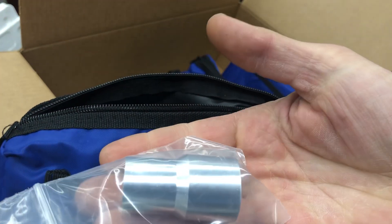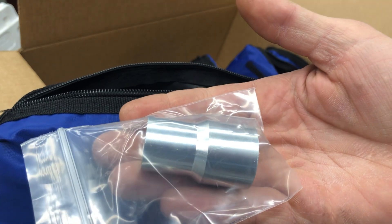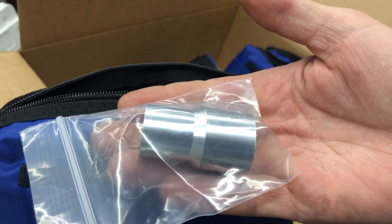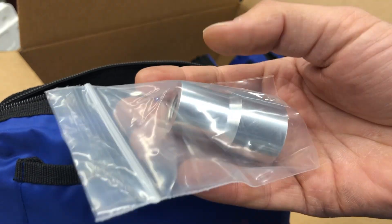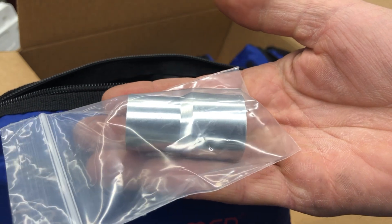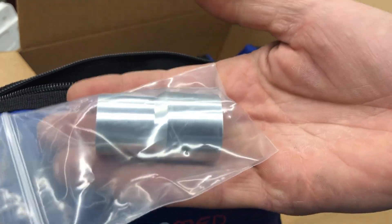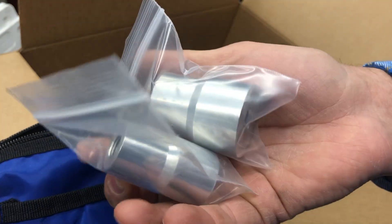You're going to get this adapter as well. This small size is going to be for stock elite carbs, stock Delordos, Delordos size intake manifold, Stage Six, the smaller ones for Delordos, and OEM. That's what that's for. This size here is going to be the next size up for the Pelini CP carburetor. So these two pieces are going to fit 90% of what you're going to be running out there.